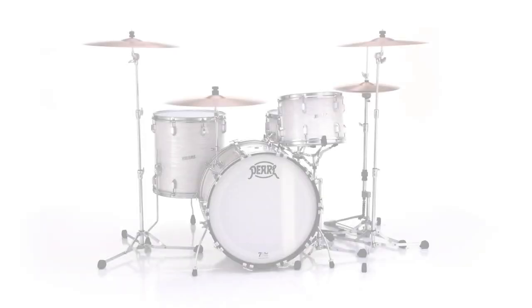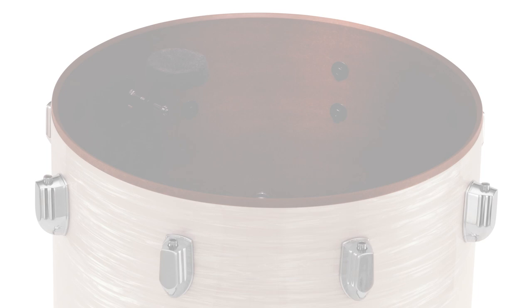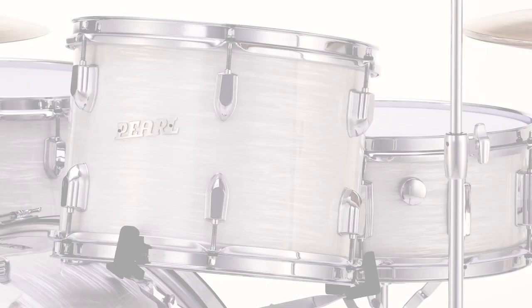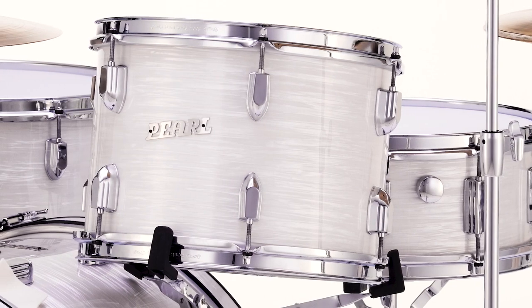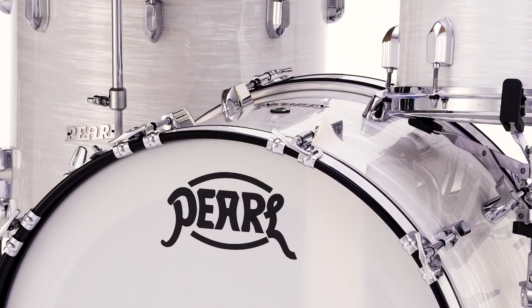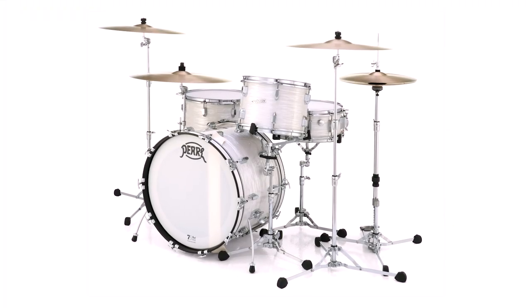Introduced in 1966, President Series was the first professional drum set to carry the Pearl name and utilize the unique benefits of hermetically pressurized Phenolic shells. Exuding pristine vintage style with focused updated function, President Series Phenolic drums feature the tonal articulation and feel of the original with a modern classic retool.